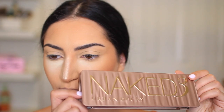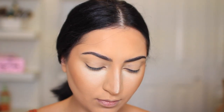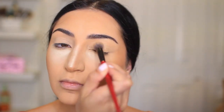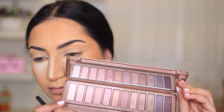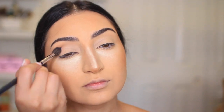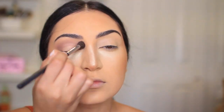The palette I'm using for today's look is the Naked 3 palette from Urban Decay. I'm starting out with the lightest matte shade, called Strange, and that's going to be going all over my eyelids. For the crease, I started out with the shade Limit, and then I wanted it a little bit more darker, so I went to the shade called Nooner — these are both matte shades.